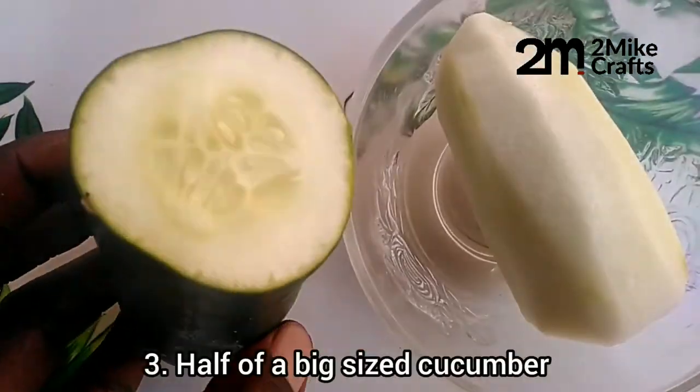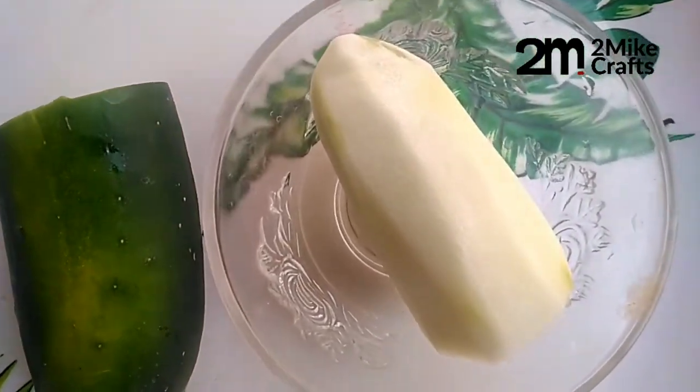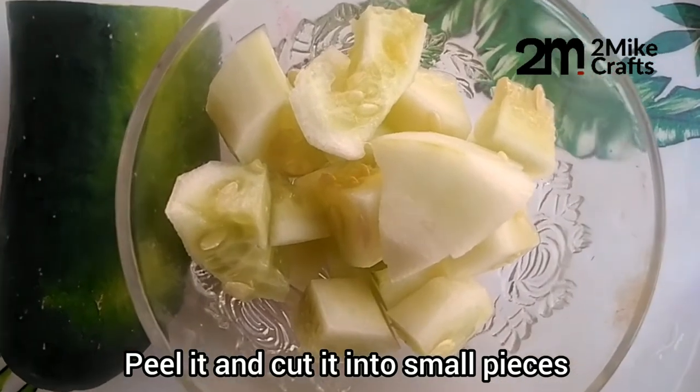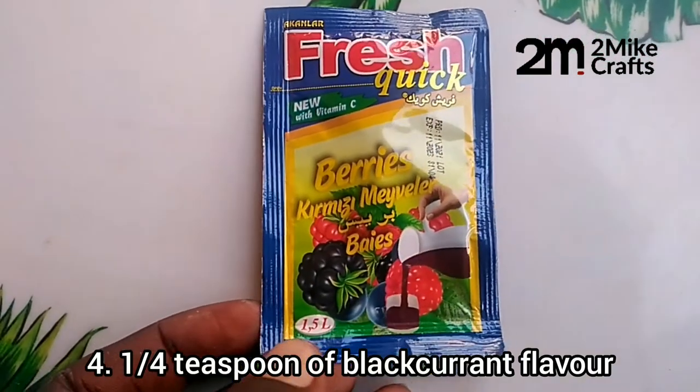Then you need cucumber — I'm using half of a big cucumber, but you can add a bigger quantity if you want. Peel it and cut it into smaller sizes too.